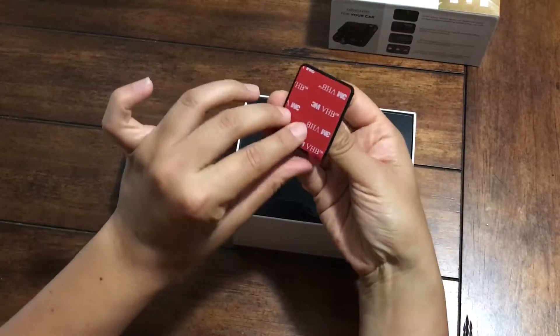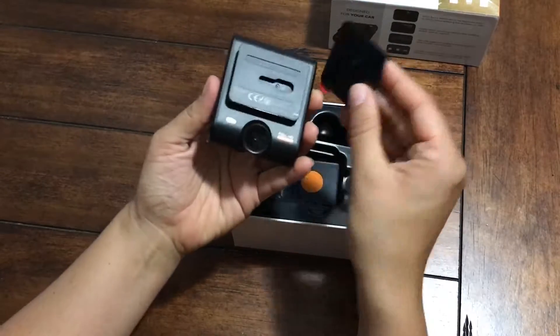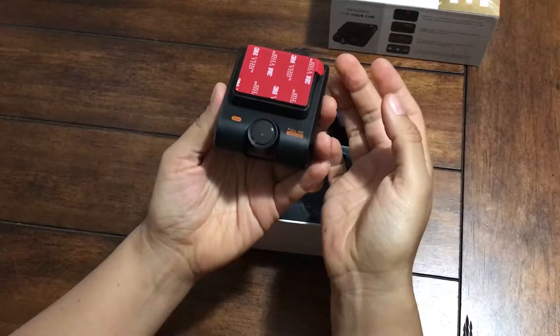Here we have the mount. It has the 3M tape on the back. Let's see how it fits — nice and smooth.